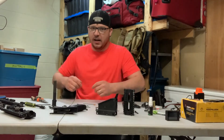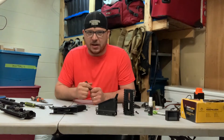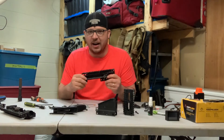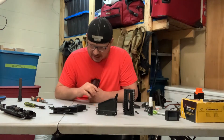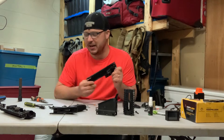Hey guys, yours truly again. I've gone and done it this time. I had to figure out why my marker was chopping, so I pulled it all the way apart. I stripped it right down to the frame, and then I took the frame apart on top of that.